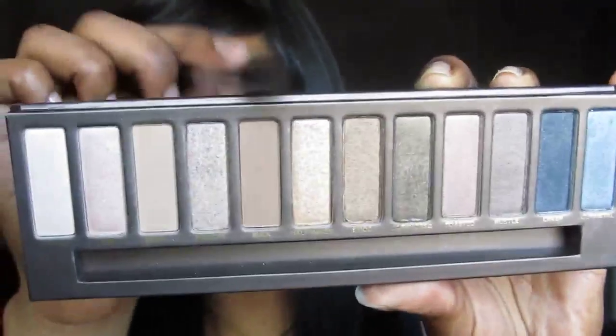Take NYX Jumbo Eye Pencil Milk underneath the brow for a highlight. Using your blending brush, we're going to take the Naked Wand Palette, dip it into Dark Horse, tap off the excess and apply this into the crease. Now take a clean blending brush to make sure everything is blended well. Take Naked as your transition color and apply this into the crease and above. Then go back into Dark Horse and blend it into the crease to make sure everything is blended perfectly.